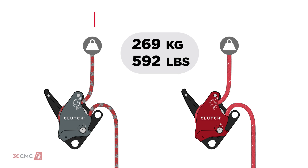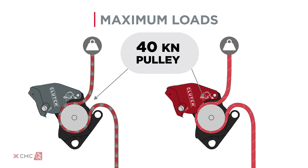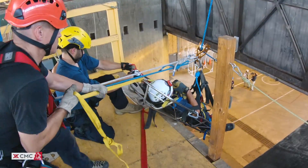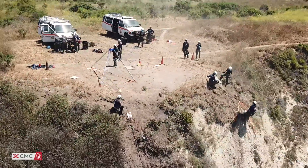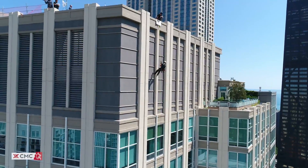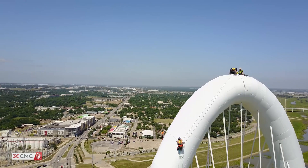Both models are rated to a maximum load of 272 kilograms or 600 pounds with a 40 kilonewton pulley and a 22 kilonewton integrated Beckett. The clutch simplifies training and operation because it has the functionality and safety features of multiple devices in one. The thoughtful design and materials create a compact device that can accompany users into remote settings and extreme environments.